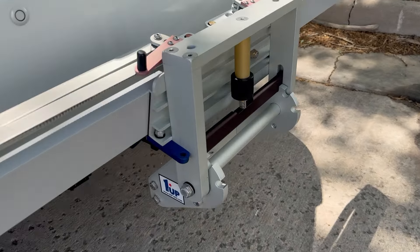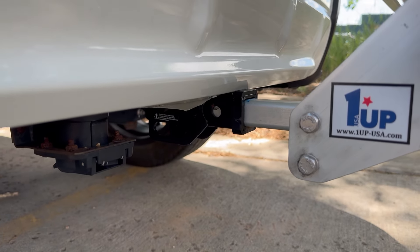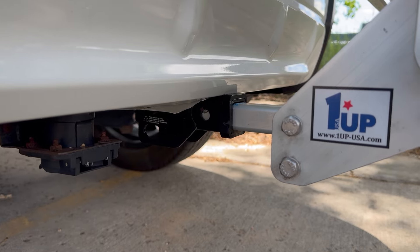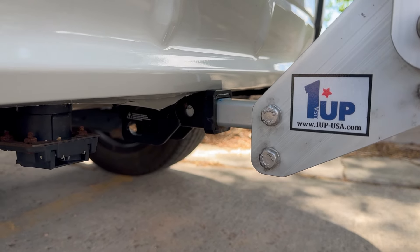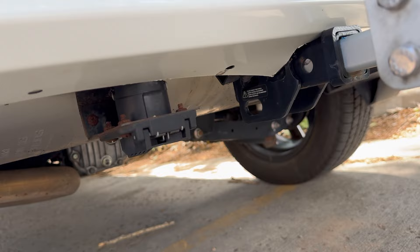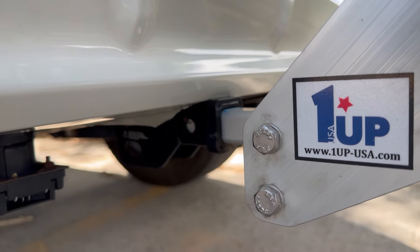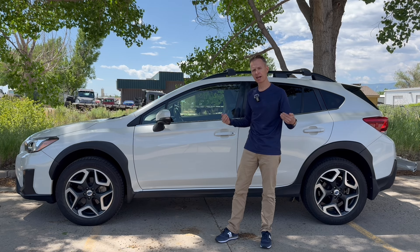Here's the receiver on the Subaru — you can see it's the inch-and-a-quarter and I have my bike rack in there currently. It was plenty sturdy, plenty heavy enough. Underneath there is the seven-pin adapter for towing, and this worked out really well. I'll put this setup on my new vehicle also. Let's go talk about those other vehicles I looked at.